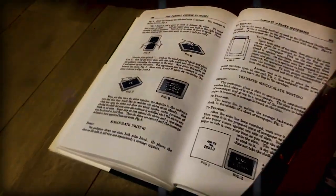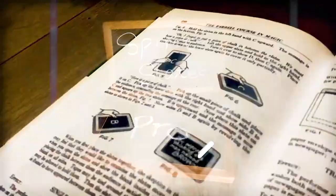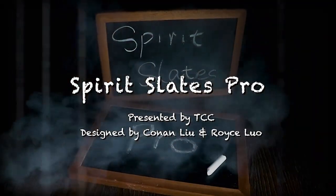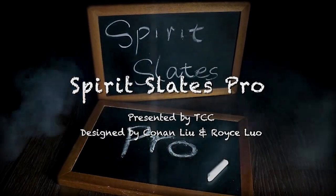Looking through the history of magic, you will find spirit slates of great potential to create new routines. Let's present you the Spirit Slates Pro.